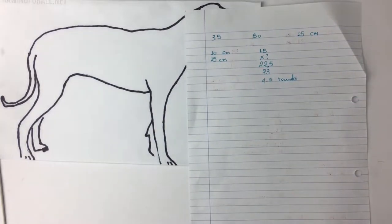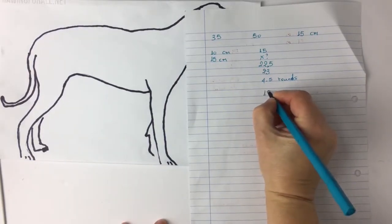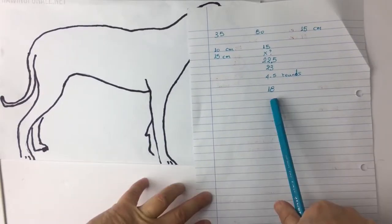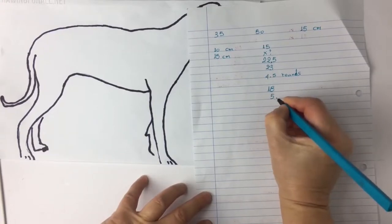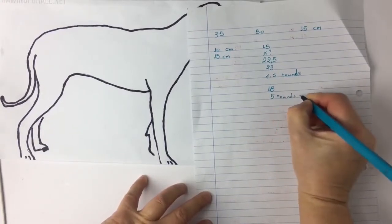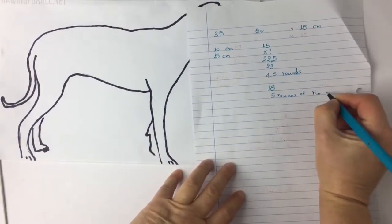So if I take out 22.5 minus 4.5, I get 18. So I am going to knit 18 rounds of stockinette stitch for the sweater and then I will knit 5 rounds of rib stitch.